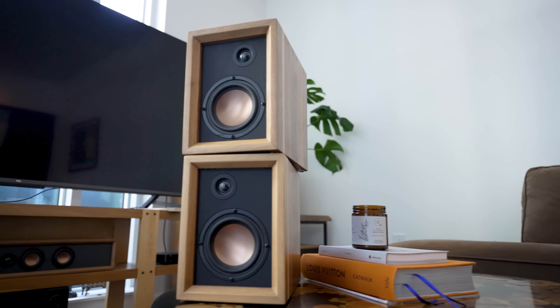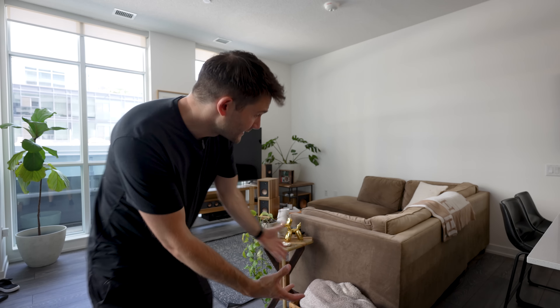Anyways, when I built those, they replaced these, my old bookshelf speakers. So what I would like to do today is take these and repurpose them as a rear channel. That way I can finally live my lifelong dream of having a proper surround sound setup. But there's just one problem — there's not really anywhere here in my living room where I can put them. So today we're going to build a set of speaker stands for them.